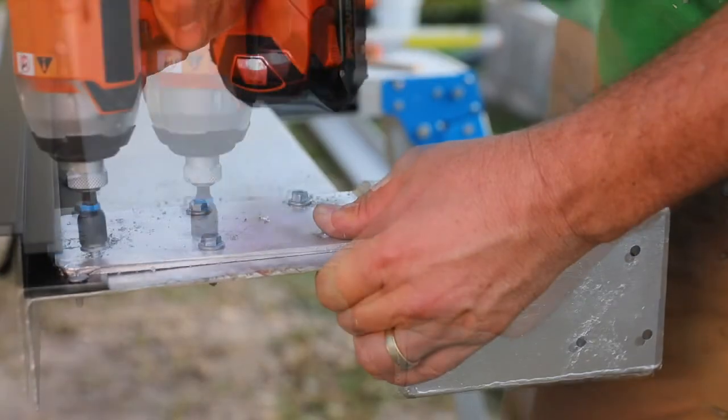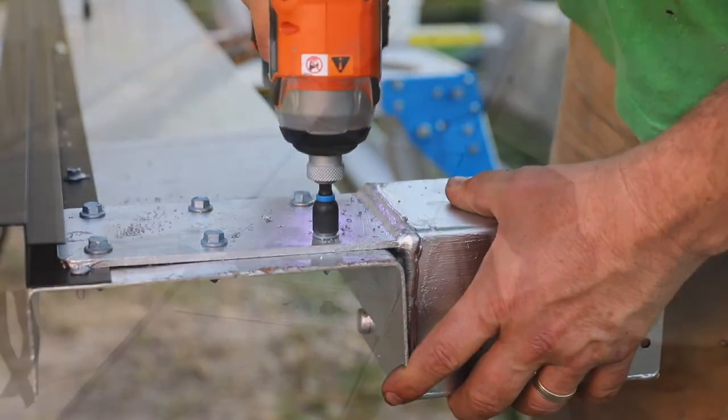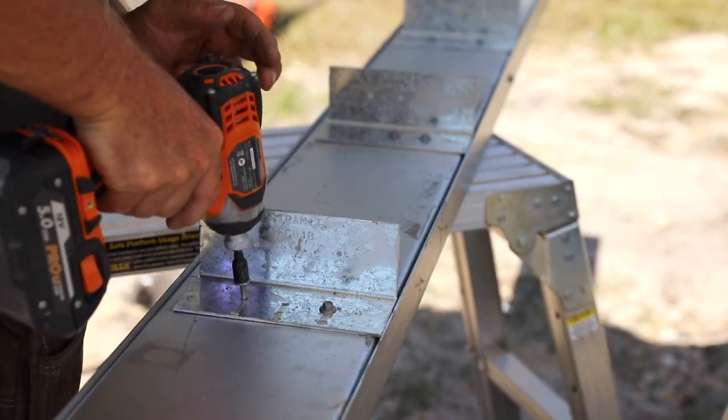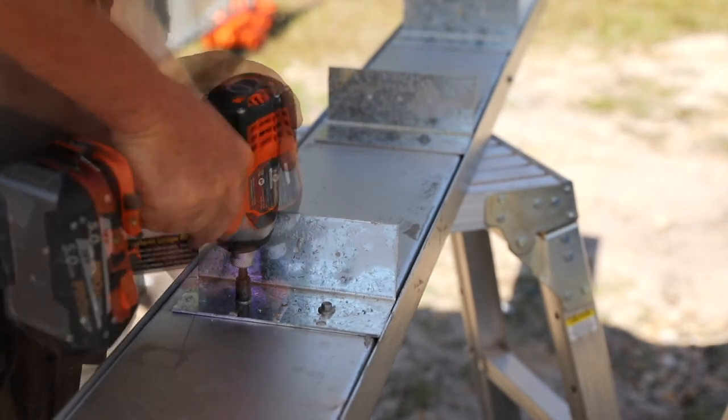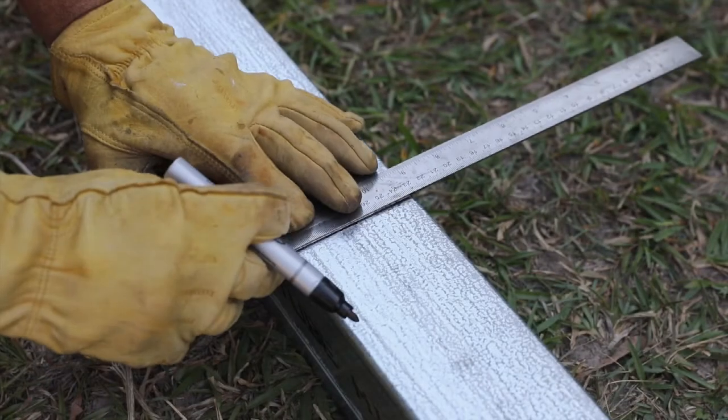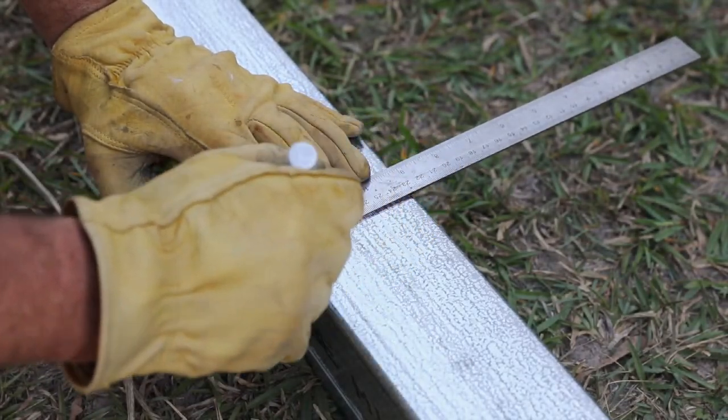The post heads are fixed onto the side beams following the spacings on the plans — these have been painted too. The main beams have a second beam fitted inside them; the two are then fastened together to create a hollow section. Spaces are marked on the inside face for the joists and the brackets are added.